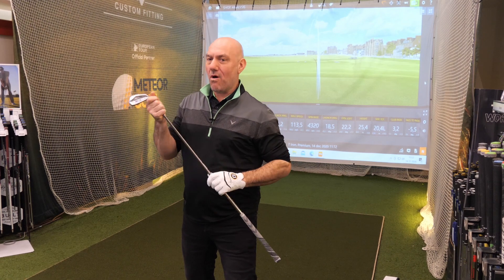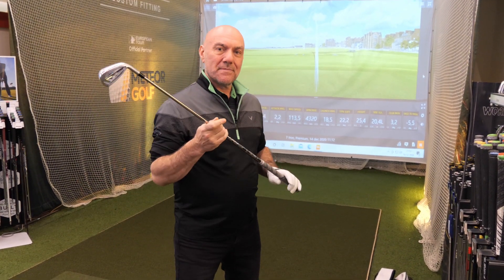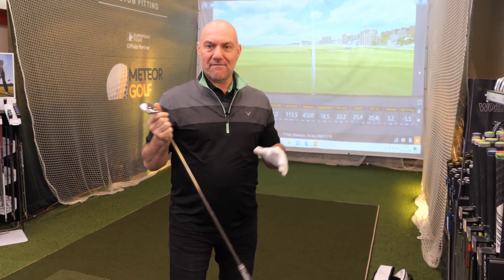Hi folks, it's Mike here at Meteor Golf. We're mic'd up so we can do a little bit more than what we could do before. We're able to talk a little bit more in depth about some of the clubs that we have.